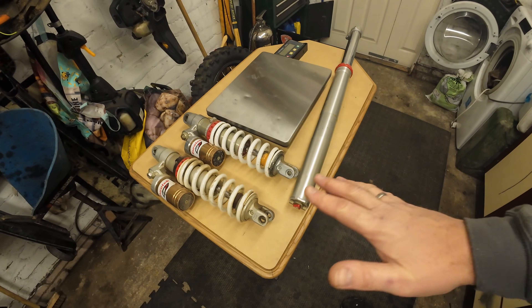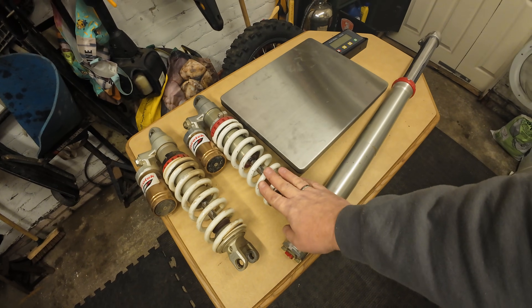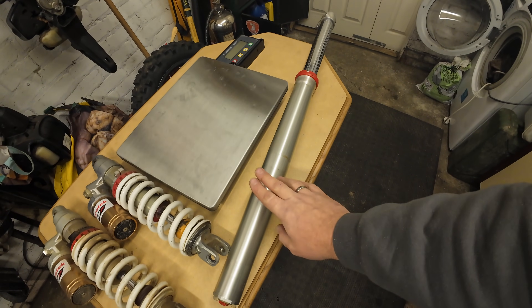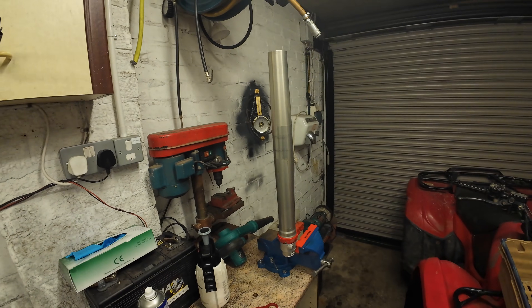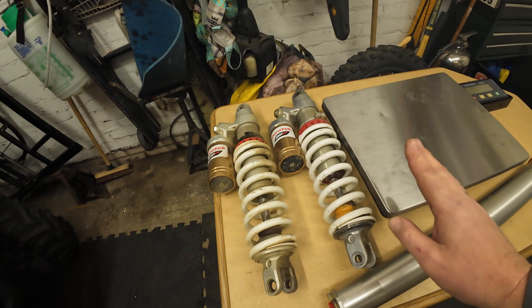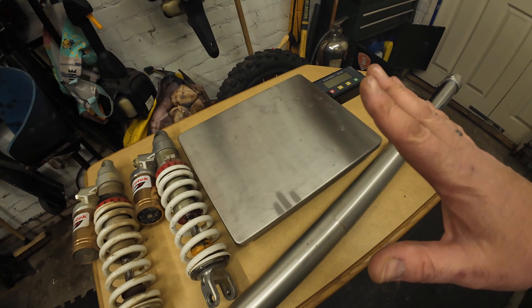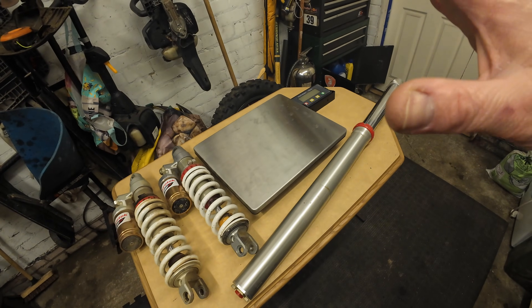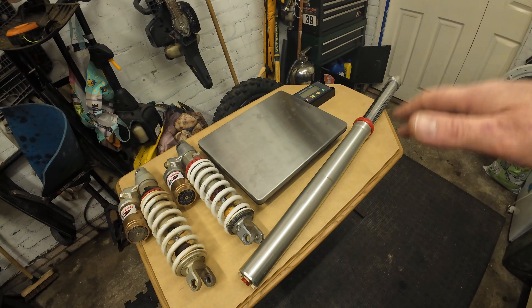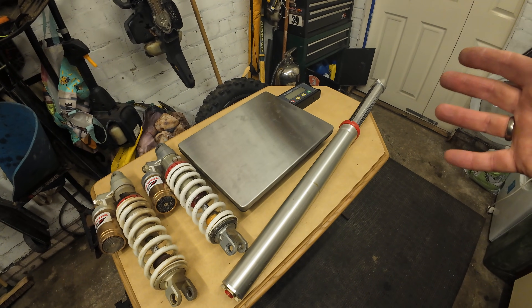Here on the table we've got two PDS rear shocks — one off my KTM and one off my GPX. We've got a fork leg here off my GPX, and I've got one in the vice at the moment that's off the KTM, so that's a WP unit. We've got an SZC unit and a WP unit, and we're going to weigh these items and see how they compare in weight — whether they're super heavy or not.